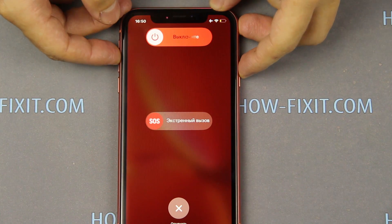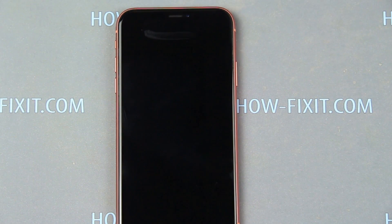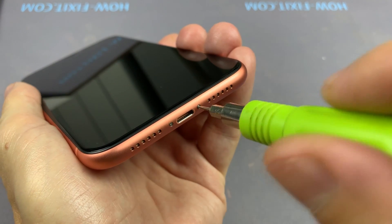Before disassembling, turn off the iPhone and remove the SIM card tray. Then unscrew the two screws near the Lightning port.